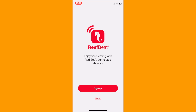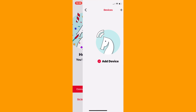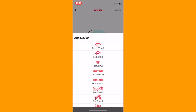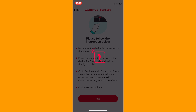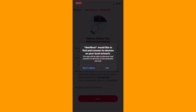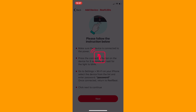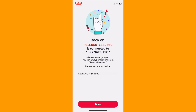This process is applicable to all of the latest Red Sea equipment, whether it be dosers, wave makers, or lights, because it all uses the Reefbeat app to control them. You want to sign up, find the device, and go to your Wi-Fi settings on your phone. You'll see the device listed in the Wi-Fi section — simply connect to it. Then return back to the Reefbeat app and the app will do the hard work for you. After a couple of seconds it will be connected and you can use your device.